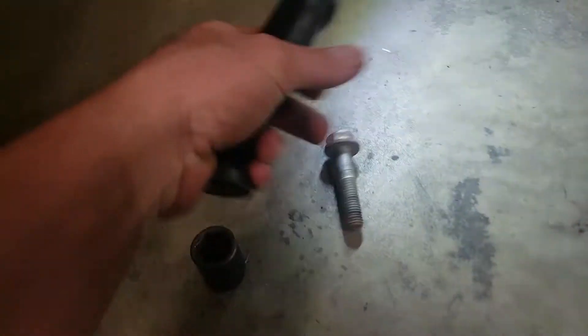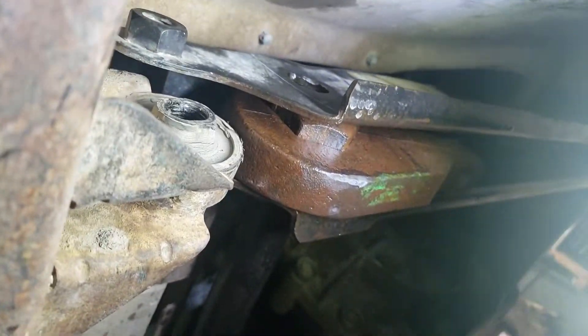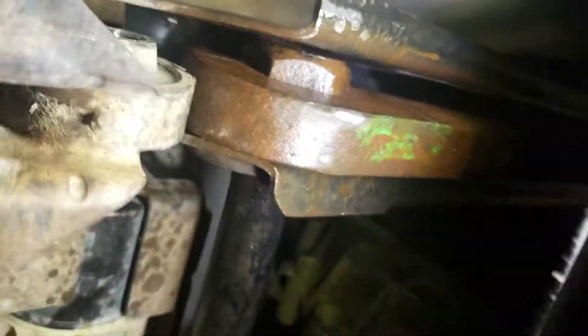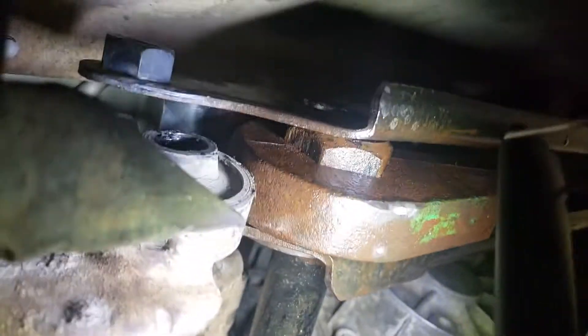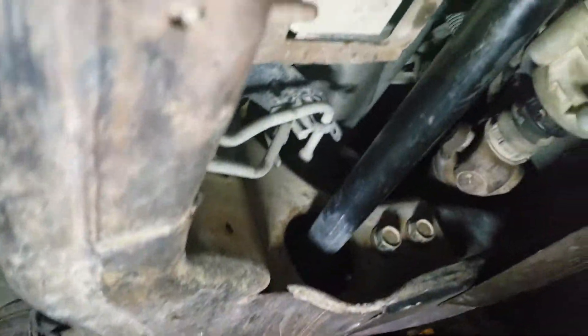Spray some PB blaster on there, get it nice and snug. Take off your crossmember bolts right here — take off them crossmember bolts. See that torsion bar sticking through? Beat the hell out of it. See that notch right there? Put your giant club and beat the hell out of that corner.